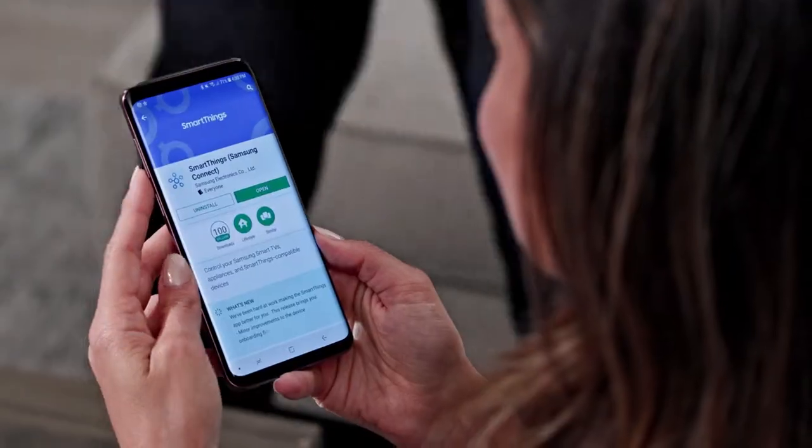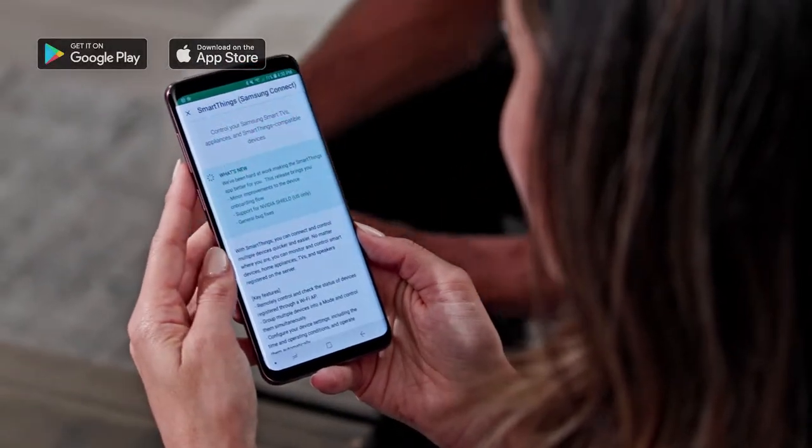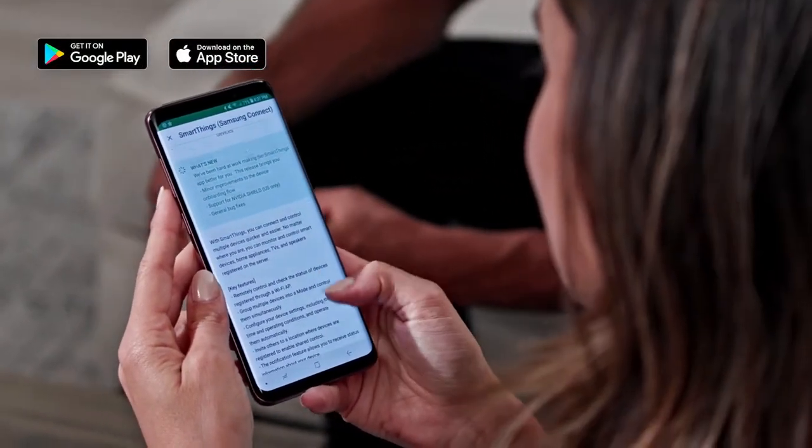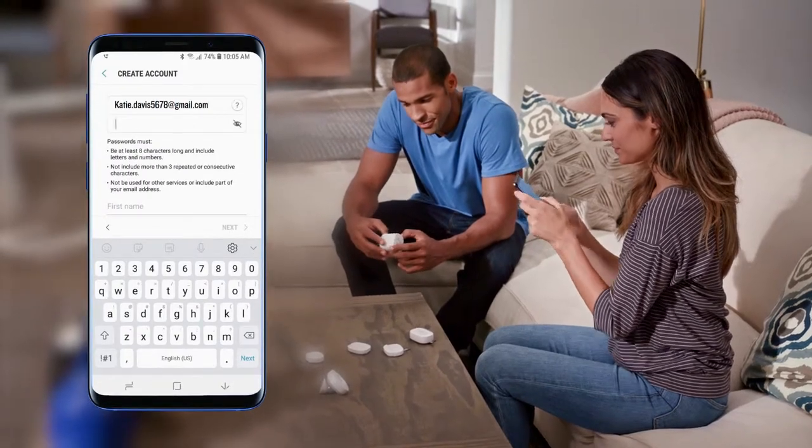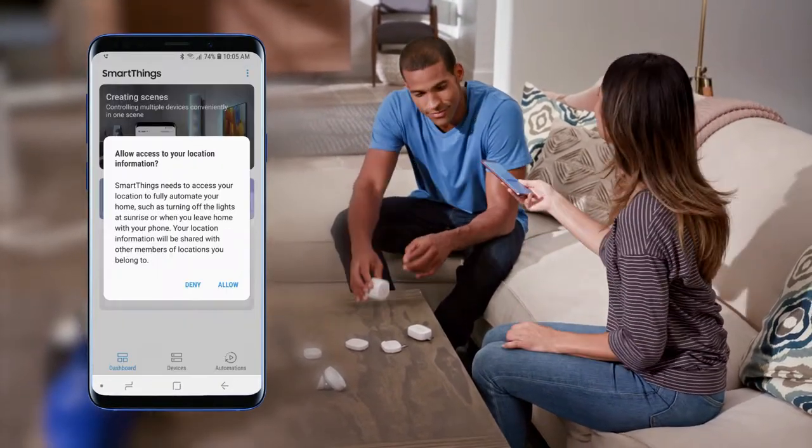You'll also need to download the SmartThings mobile app. This can be found in either the Google Play Store or Apple iOS App Store. Once downloaded, create your Samsung account and set your location.